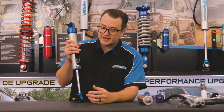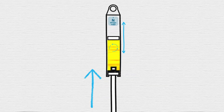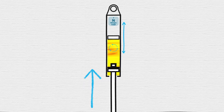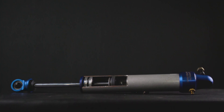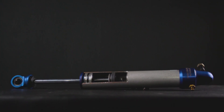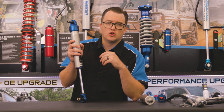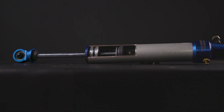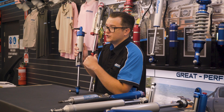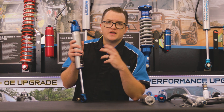Our next step up from nitro gas is our IFP monotube shocks. IFP stands for internal floating piston. That piston is designed to keep a physical barrier between the oil and nitrogen to stop that oil from aerating, making sure these shocks stay a lot cooler on corrugated roads for a longer period of time. Another great feature of our IFP monotubes is that they are fully serviceable — in a few years when they're getting tired, you can send them back for new oil, seals and gas and they're like new again. They're fully tunable, so the ride characteristics can be changed by our shock technicians based on what you want to achieve.